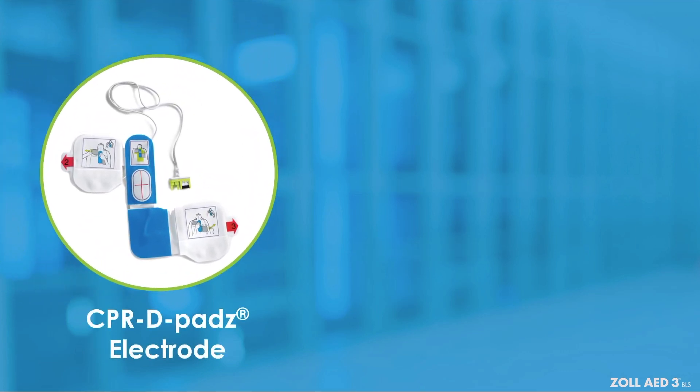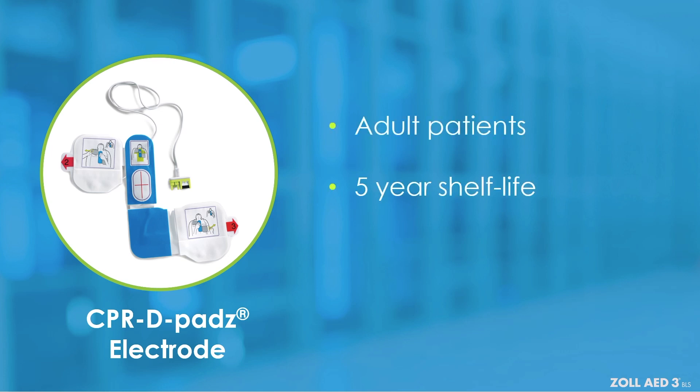The CPR D pads electrode can also be used with the Zoll AED-3BLS. It is intended for adult patients and has a shelf life of five years. These pads also include a CPR sensor that provides compression data to the AED on CPR rate and depth.